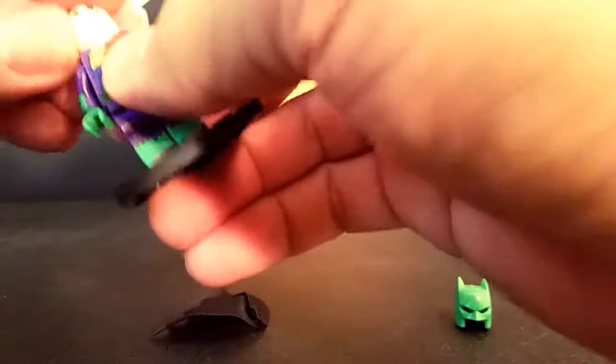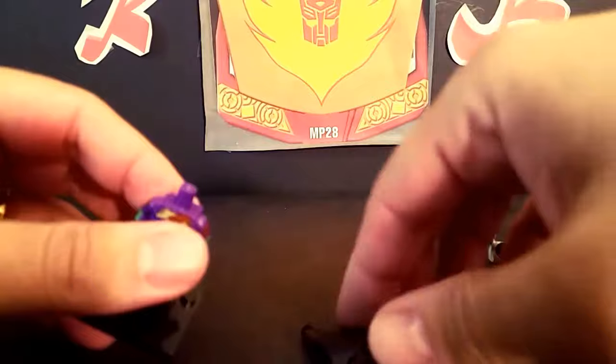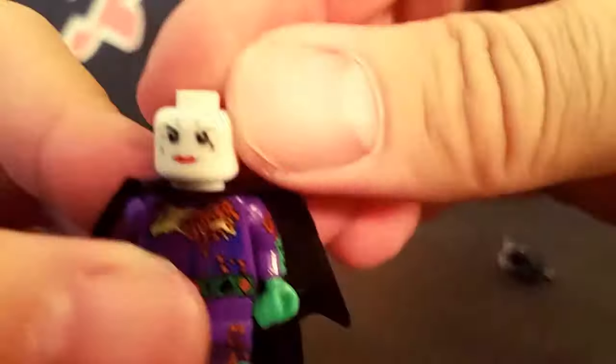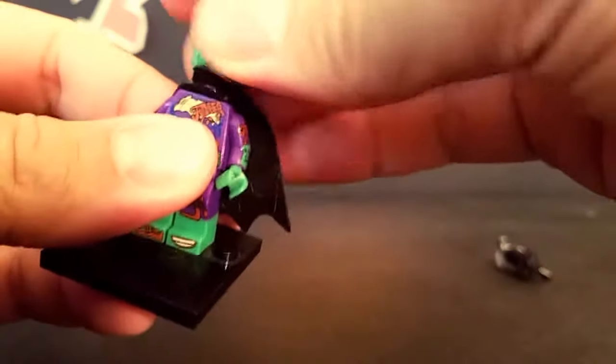So we'll stick Joker's face back on there. Whoops, I lost the cape. Let me take that back off again. The cape does — it's one of those with two things, two holes for the cape. How did I miss that? And there's the other side of the Joker head — one's got a smile with teeth, and one doesn't.